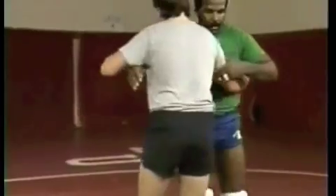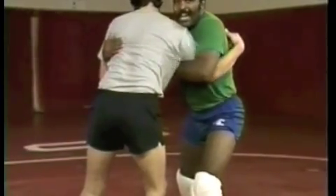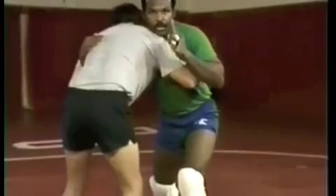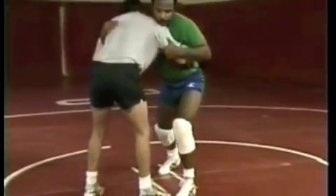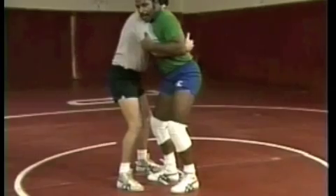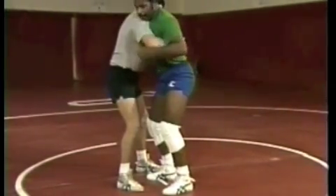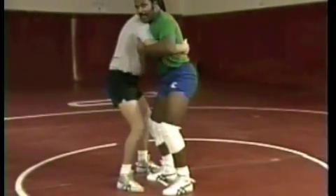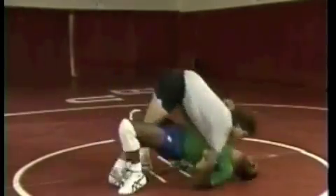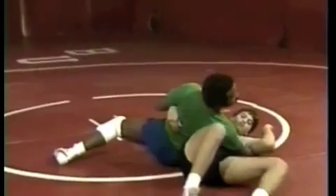Watch again. We're in this position — we control him at the wrist and the tricep. You always want to throw them towards the overhook arm — that's important. This foot steps up, Rich steps to the side to hold me up, and I work on my hip elevation, eliminating the body space between Rich and myself. I start to get hip elevation, eliminate the body space, get hip elevation up, and now start to throw. Sit and throw as you take him over.